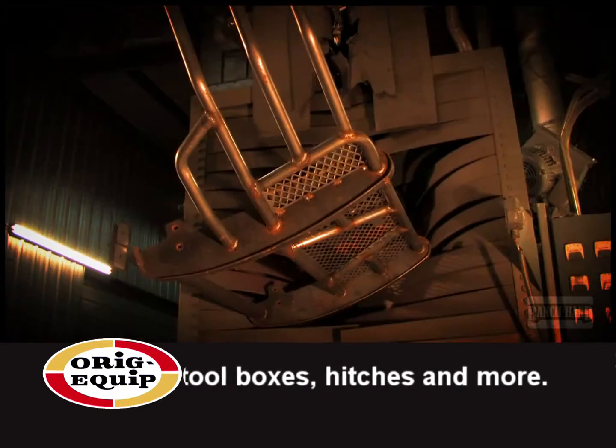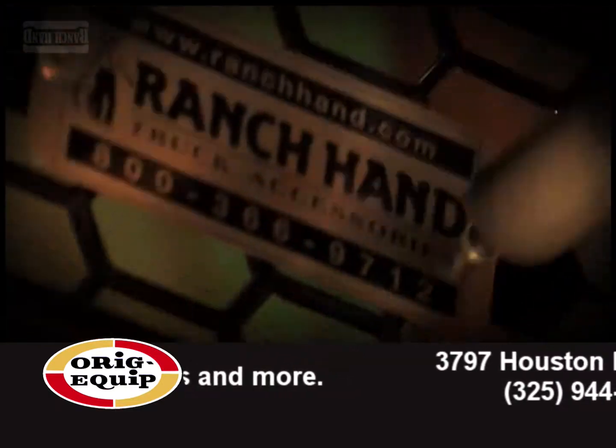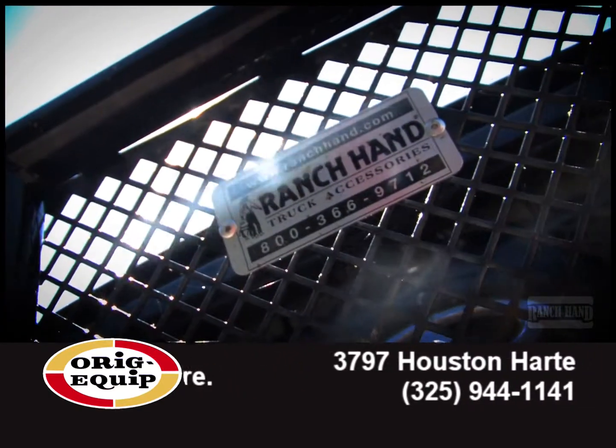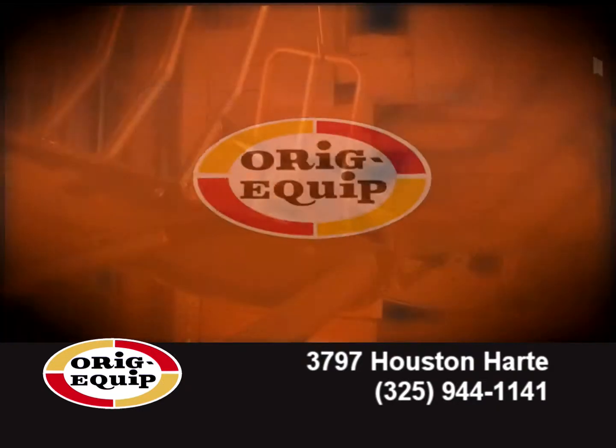They're tough, durable, unique — a lot like you and your truck. So if you're driving around in a truck that's stripped, it's time to get it a Ridge-Equip. Come check out the full line of Ranch Hand truck accessories at Ridge-Equip.